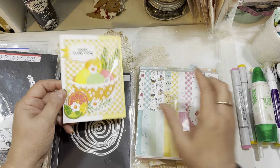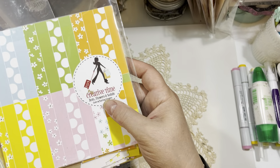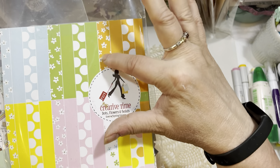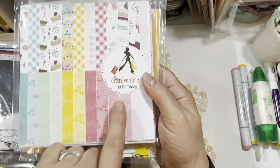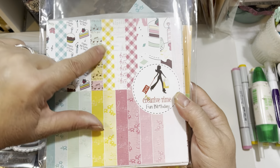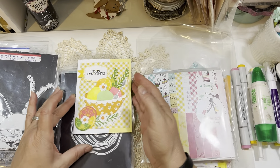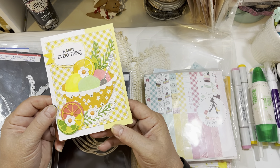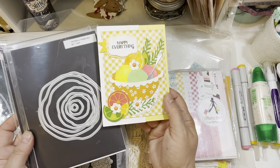I used a cute floral paper from the Dots, Flowers, and Solids set — specifically this orange floral right here. I also used paper from the Fun Birthday Paper Pad, which is a diagonal gingham in a beautiful harvest gold color. I used that to set off the background of the card.